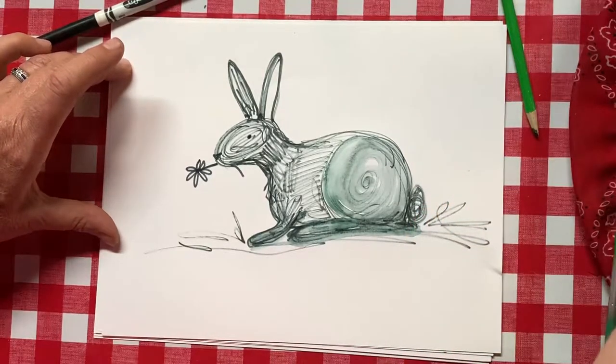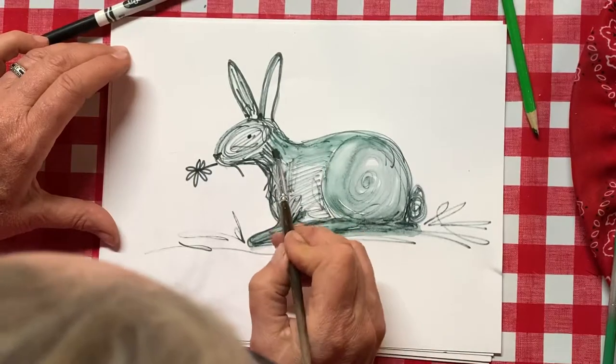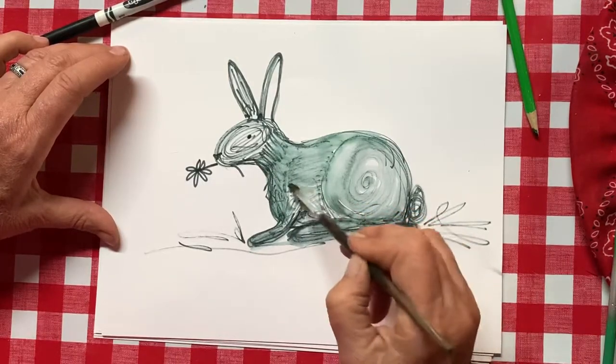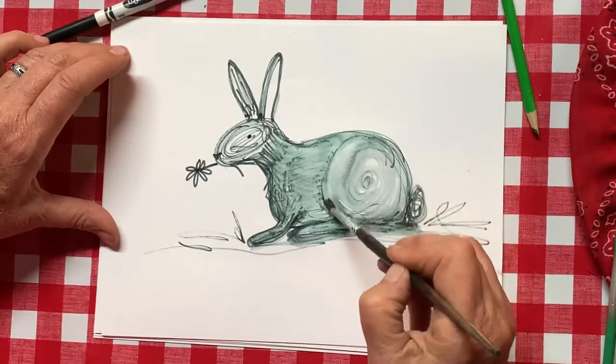I'm going to rinse off a little bit, get it wet again, and come right up here and just trace over these lines gently — not scrubbing like a toothbrush on your teeth or anything heavy-duty like washing a car. We're just going to barely go over with our light little water brush, maybe come back around right there.